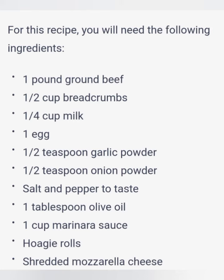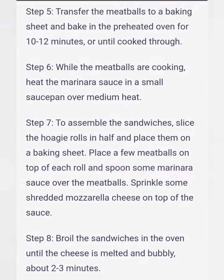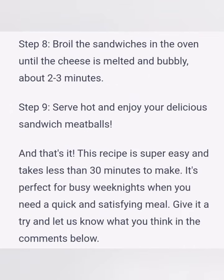Step 5: Transfer the meatballs to a baking sheet and bake in the preheated oven for 10 to 12 minutes, or until cooked through. Step 6: While the meatballs are cooking, heat the marinara sauce in a small saucepan over medium heat.